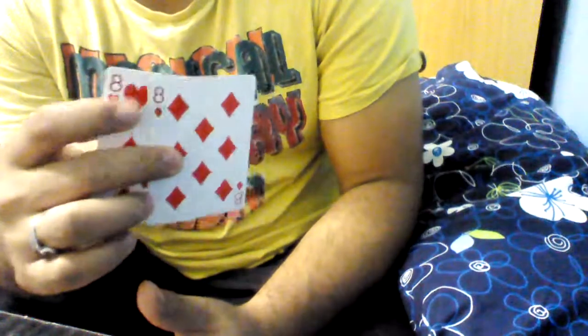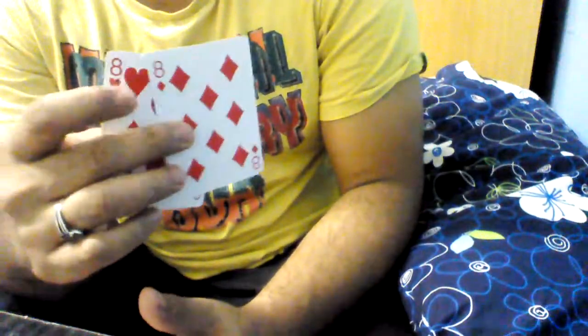Have two of the same cards. This is the diamond, this is the heart, but assume they're the same. So let's say both of them are the eight of diamonds. Have them on top.